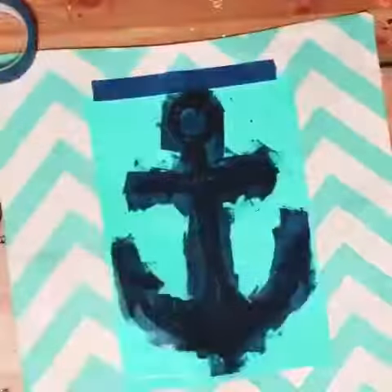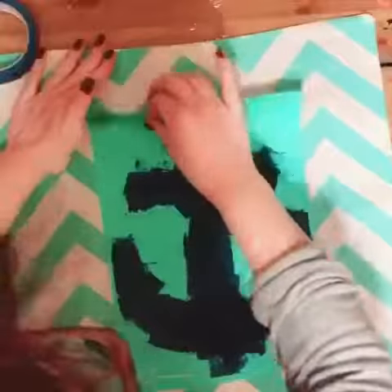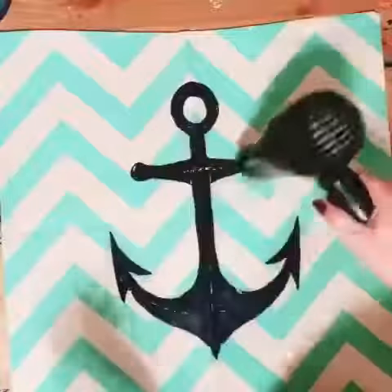And then wipe off your hands to make sure that there's no ink on your hands, and then go ahead and pull off your transfer — and voila, that looks beautiful.